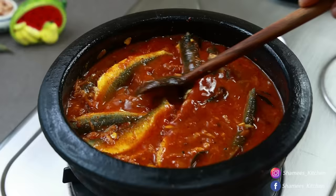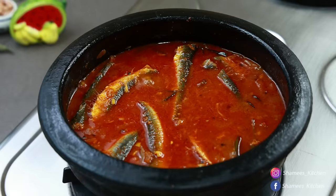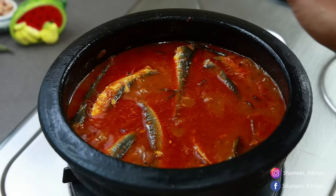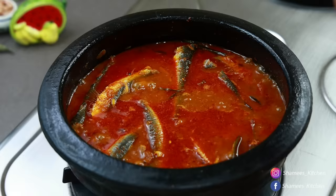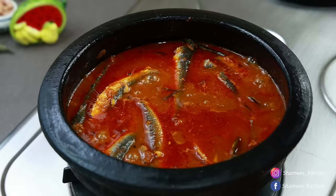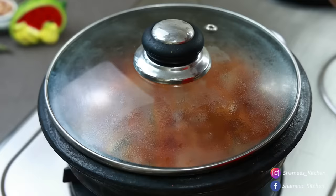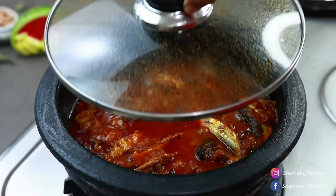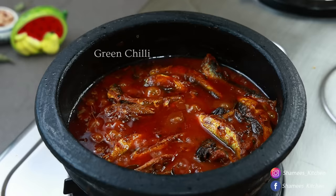We will mix it up a little bit medium. We will have to take a look at this for about 6 or 7 minutes. Now we have to cook for 5 minutes. This is a super light dish. This is the last one — 1-2-3 minutes.